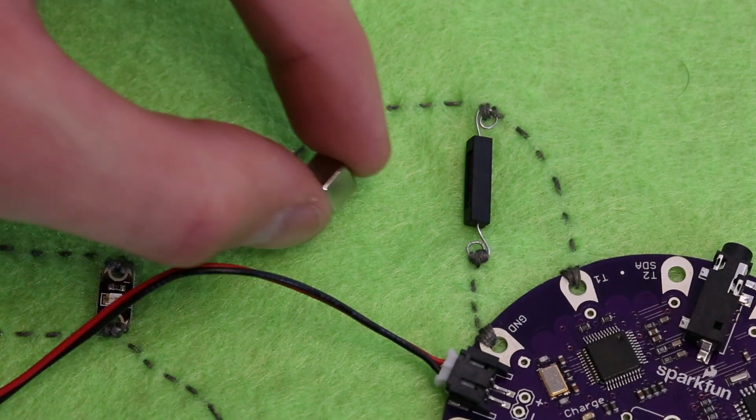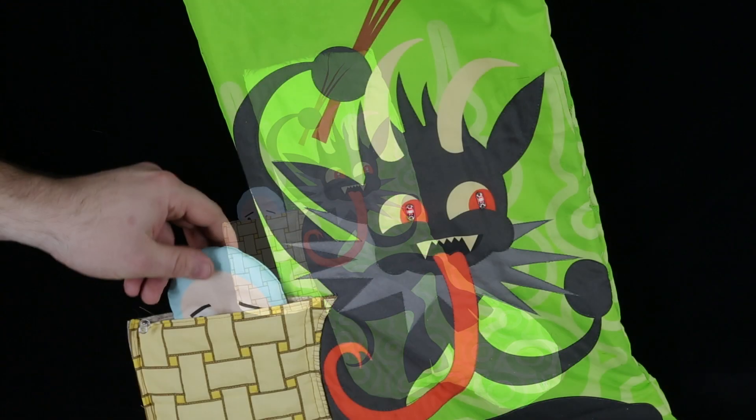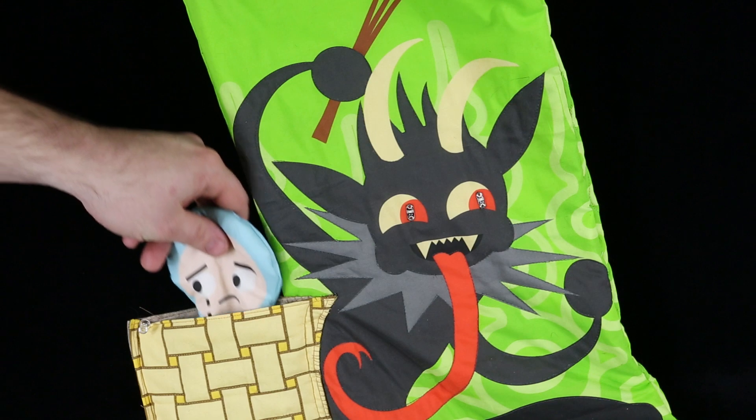Bring a magnet close to it and it turns your project on or off. To demonstrate both of these products, we made this Krampus stocking. We made it using a pattern from Spoonflower user Third Half Studios, which made it easy to put together, and then we added e-textiles on top of it.